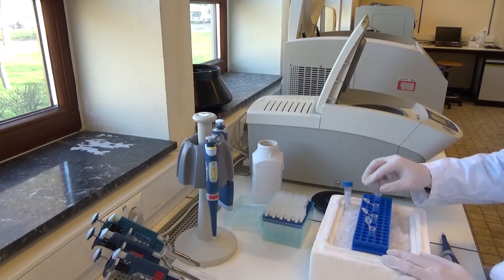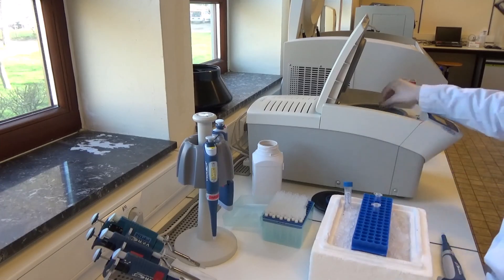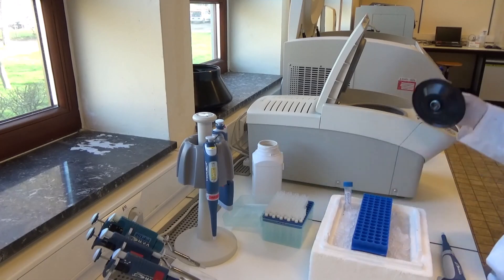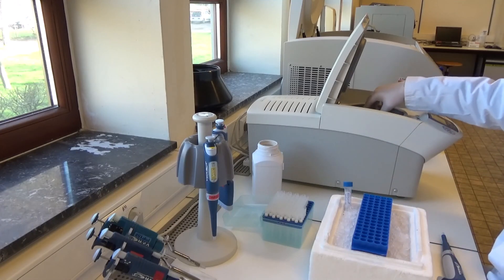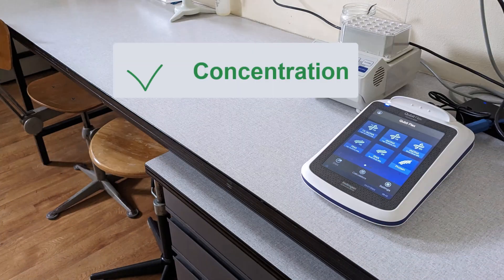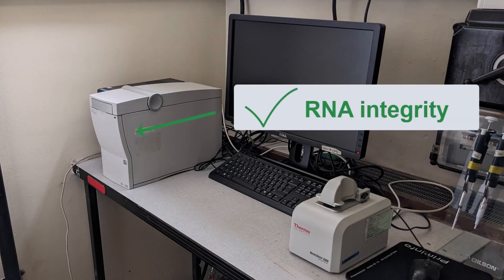To ensure low risk of RNA degradation due to temperature, samples are kept on ice all along the extraction protocol. After the extraction, RNA yield and quality are verified according to several methods: Qubit for concentration, Nanodrop for purity ratios, and eventually Bioanalyzer for RNA integrity for further characterization such as HTS analysis.